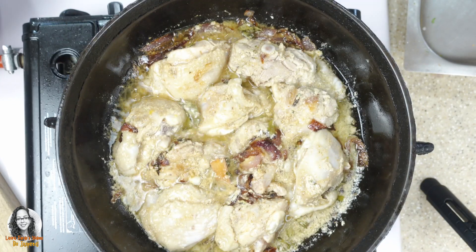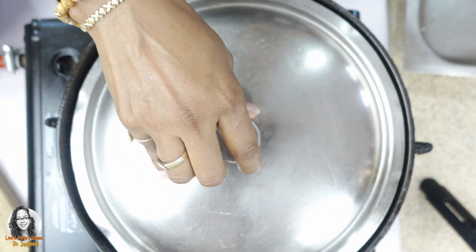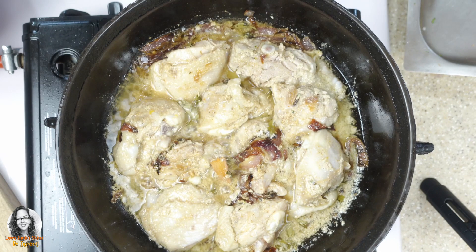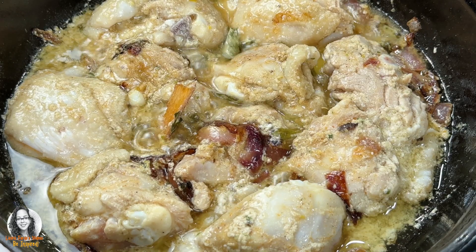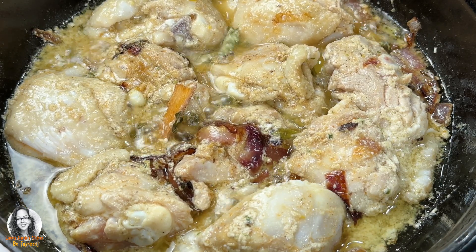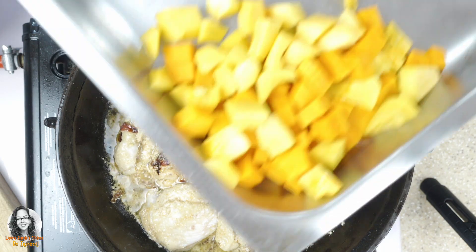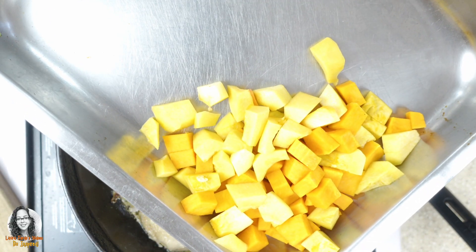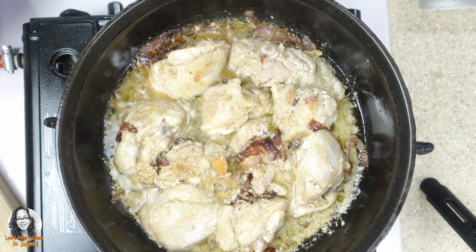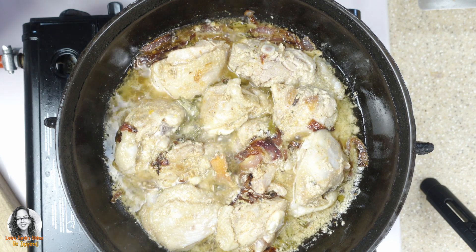We're going to leave this chicken to cook completely. I'm going to cover it and leave it to cook by itself for about 10 minutes. After 10 minutes, I'll then add in my pumpkin and butternut squash and finish cooking the chicken completely. I just want to leave the chicken alone to cook for the first 10 minutes.